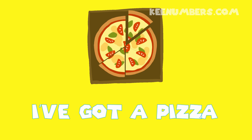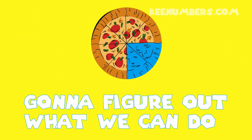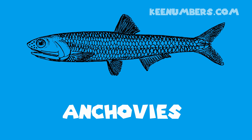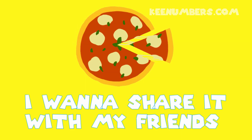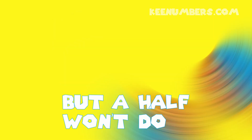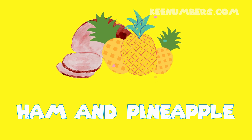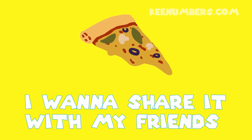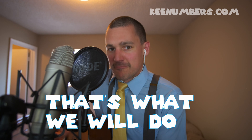I've got a pizza, I want to share it with my friends. A quarter's too small for me and you — you're going to figure out what we can do. I've got a pizza with extra cheese — anchovies, ew! Cut it in two for me and you, but a half won't do. I've got a pizza with pepperoni and a pineapple — yummy! Cut it in thirds for me and you, that's what we will do!